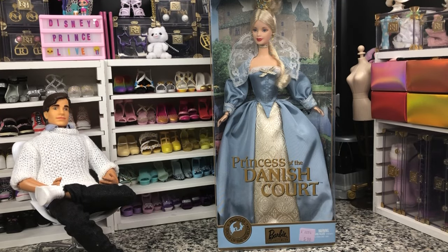Hey there, y'all. Welcome to our first Wildcard Wednesday, where we can have any kind of video — not just new reviews, but old reviews, vintage doll unboxings, some fun tutorials, really whatever I'm feeling like for the week.